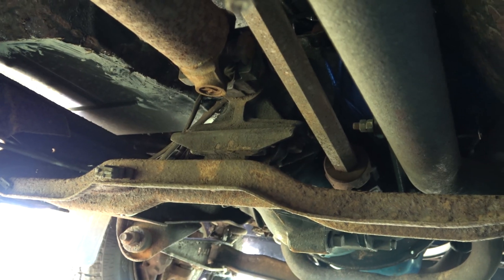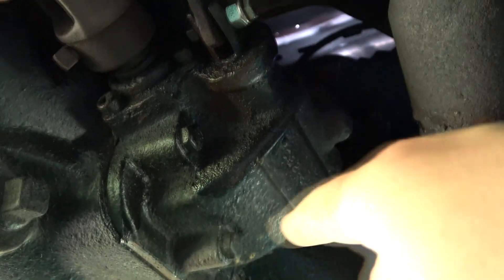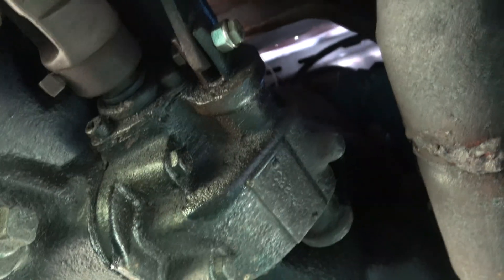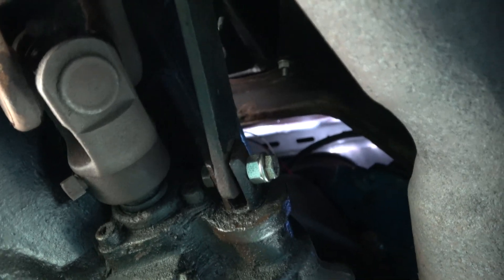This truck has a mechanical PTO driven off the transmission. Here's a regular drive shaft, and this second drive shaft comes out the trans. This little apparatus bolts onto the side of this trans. A lot of transmissions you'll see just have a plate blocking this off without the option. This other lever engages the PTO.